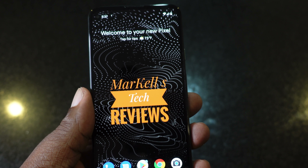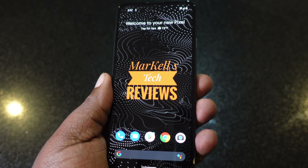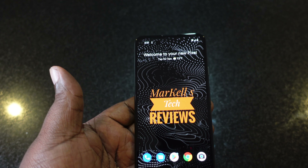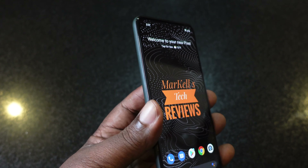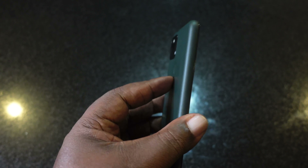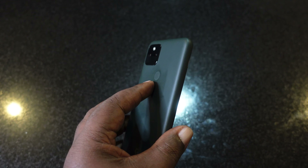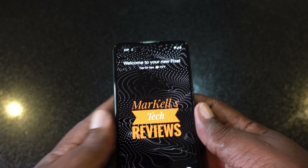This is basically the same phone they put out last year with a couple of upgrades. The Pixel 4a was 6.2 inches; this is 6.34 inches. The battery was around 3600 or 3800 milliamps; this one's 4680. And they added water and dust resistance with the IP67, so it is splash resistant — I wouldn't go dunking this in water for sure.